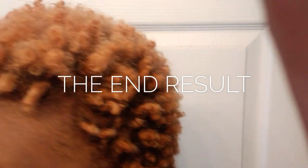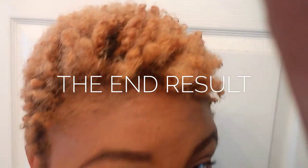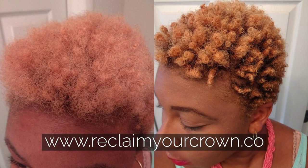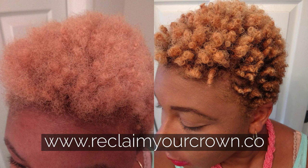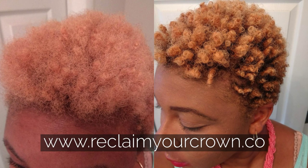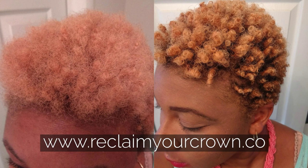After using Reclaim Your Crown Leave-In Conditioner, the Curl Elixir, and Coconut Milk Twisting Cream, my hair is very moisturized. It's an incredible and big difference from where I started. As you can see on the right, my hair is really defined, it's really moisturized, and it's not looking dry.